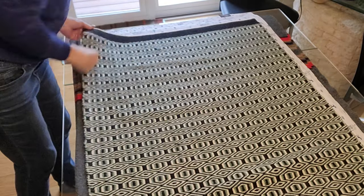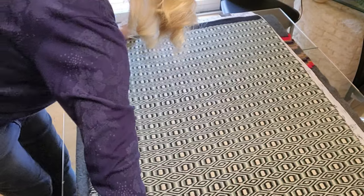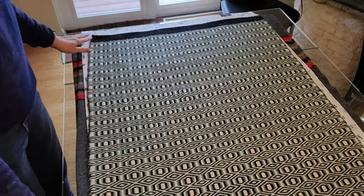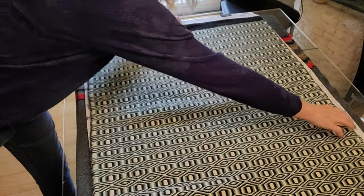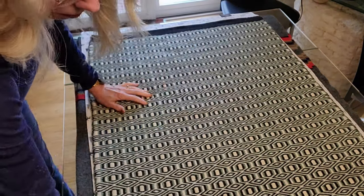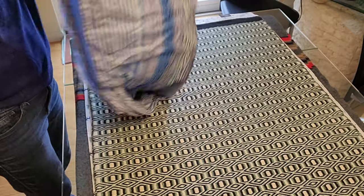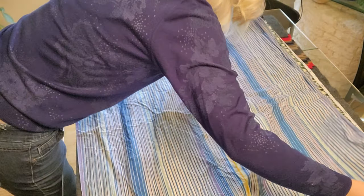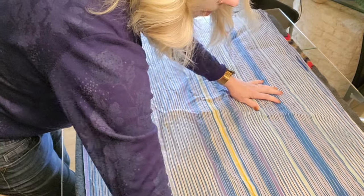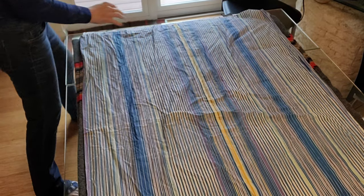I'm down to the last side so we're going to go ahead and flip it over. You can see that the edges are laying nice and flat — it's damp but not sopping wet, perfect. I'm going to go ahead and take my sheet and put it down, covering all the edges.